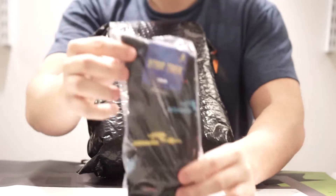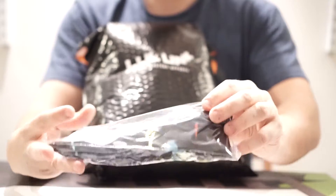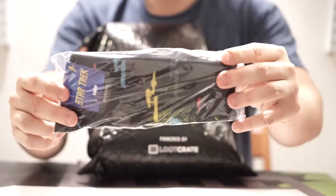Star Trek socks. Looks like it's more of the Enterprise crew socks here, so for the Star Trek fans out there.